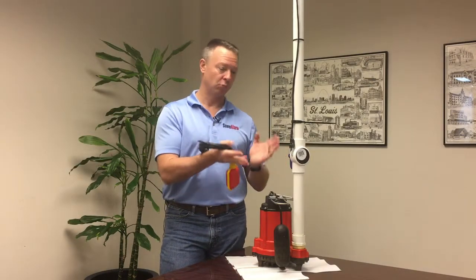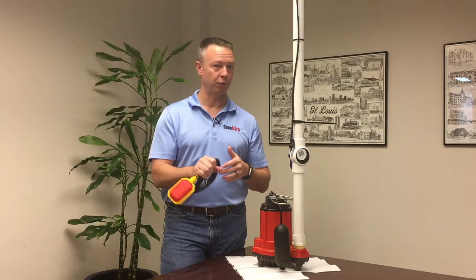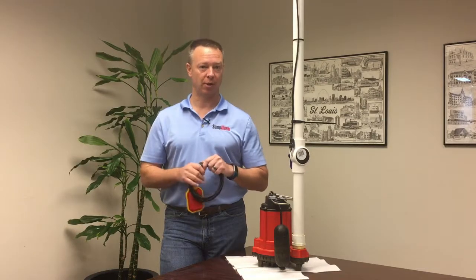So, again, if you're in clean, clear water — or very close to clean, clear water — the precision probe is probably the better tool for you. If you're in an outdoor sump that has a lot of floating debris, a float switch is probably the best choice.